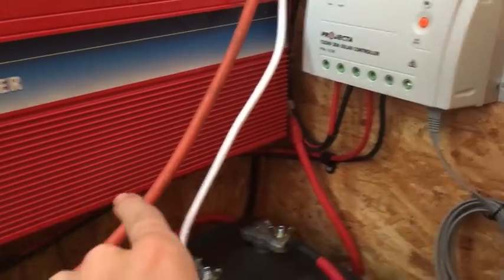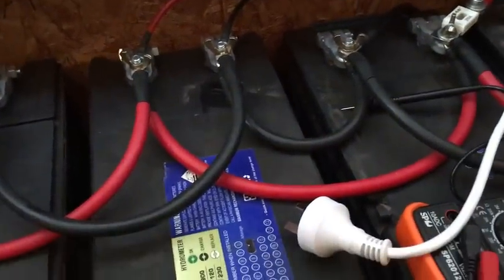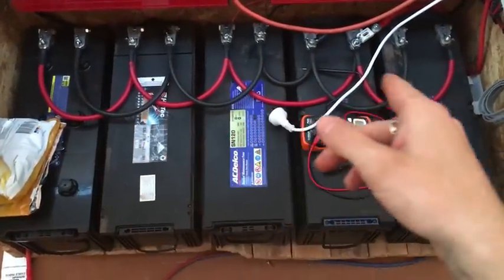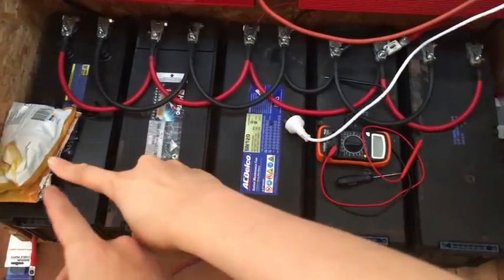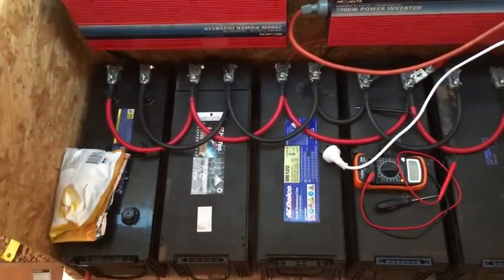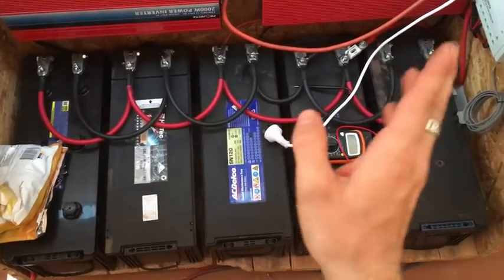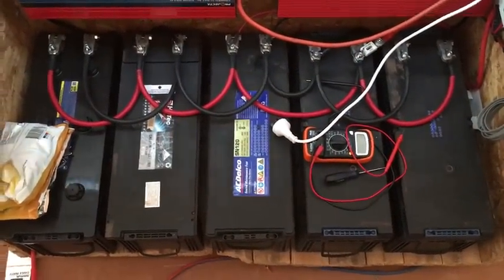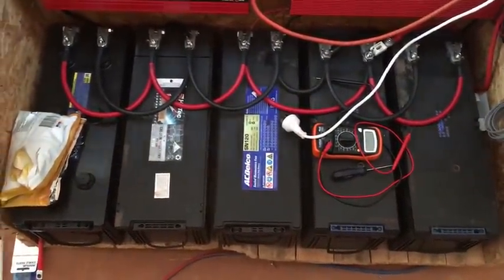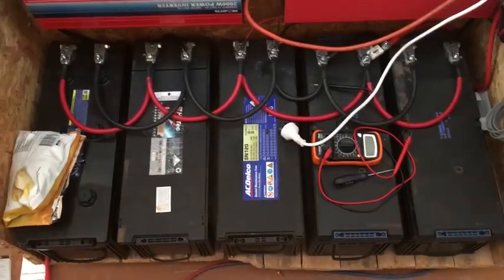The controller connects down onto the battery terminals here. I've got five truck batteries all connected up in 12-volt parallel. These are all second-hand batteries I picked up from truck yards that people didn't want anymore — a bit of a gamble. It cost me a couple of cartons of beer for all five of them and they all recharged up really nicely.